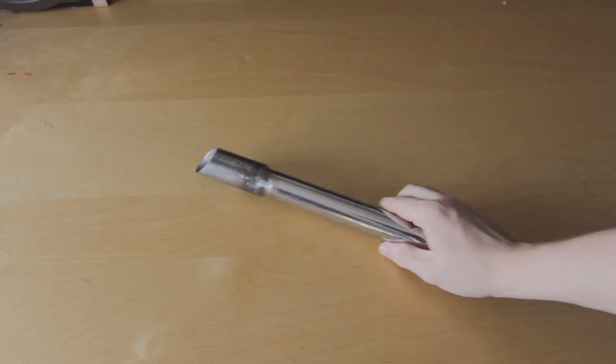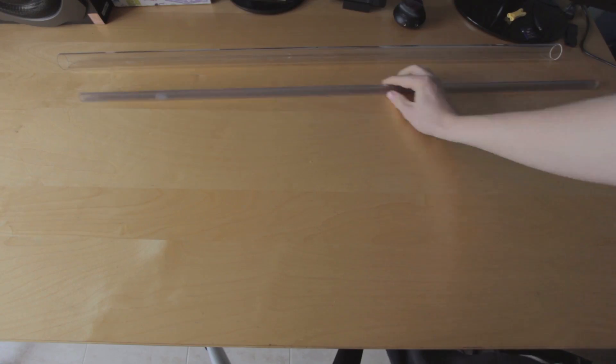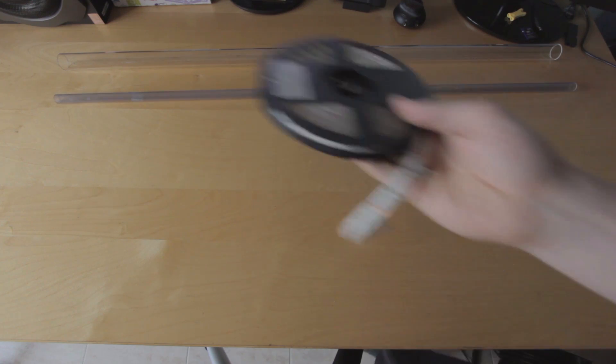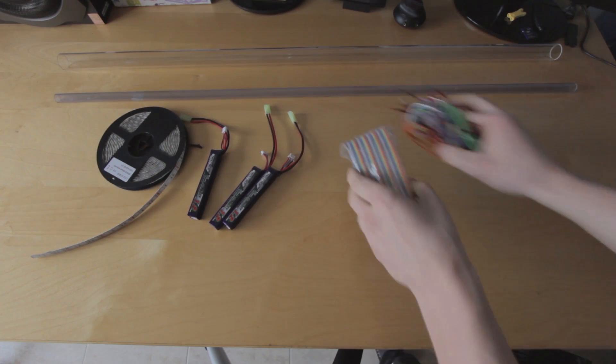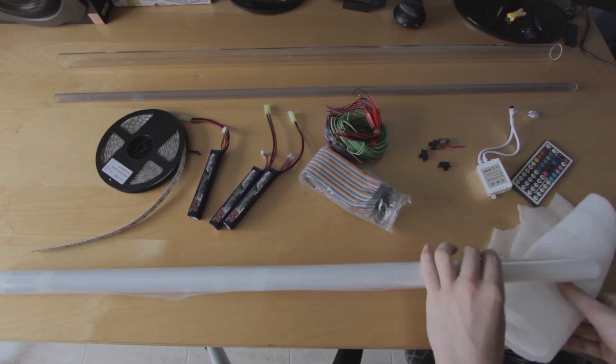Now we have the handle done — let's make the blade. We will need a tube for the structure, a thinner tube where we will put the LEDs, a multicolored LED stripe, a battery, some wires, a switch or a wireless LED switch, and some materials to blur the lights of the LEDs, such as packaging plastic or vegetable paper.